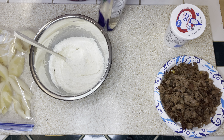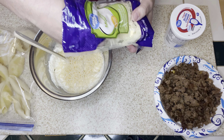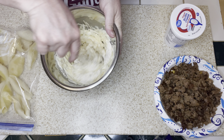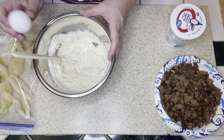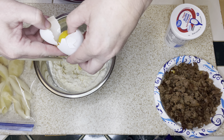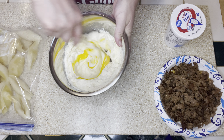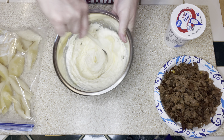I'm also going to add in some Parmesan cheese, just a handful or so, along with some mozzarella to the ricotta cheese, and give that a stir to combine. The next thing I'm going to add is an egg — the egg is going to act as a binder, giving this more of a thickening texture. So I just stir that egg into my mixture and then I'm ready to add in the sausage.